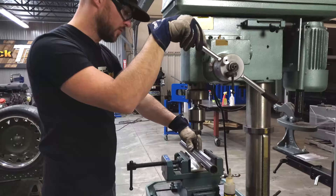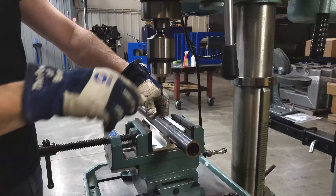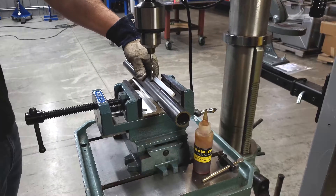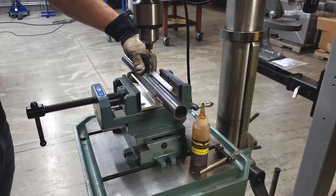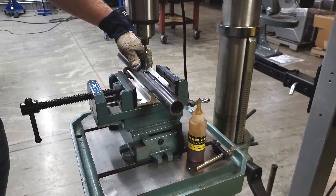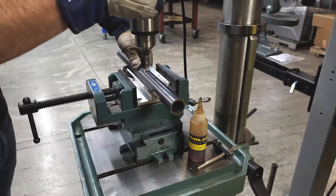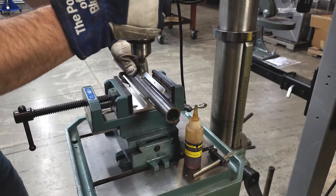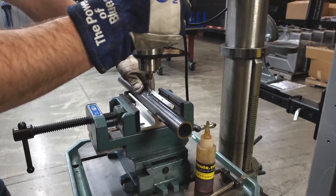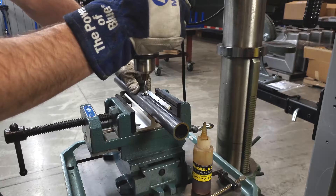What I like to do is just put a little mark in the tube, put a little bit of lube on, and then drill right down through. Because you centered the drill bit up to the jig, you know it's going to be going through both sides of the tubing squarely, evenly, and centered through the tube.